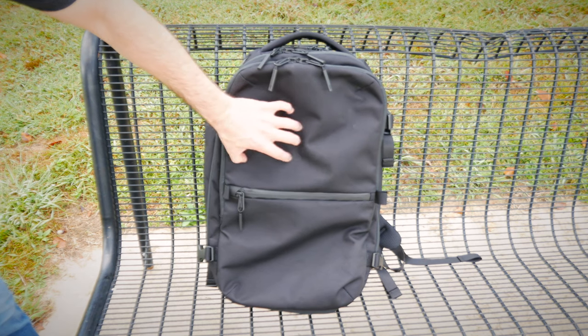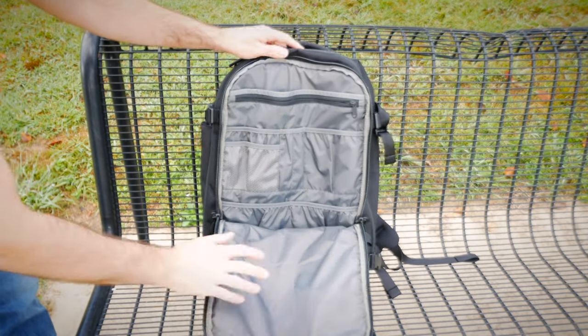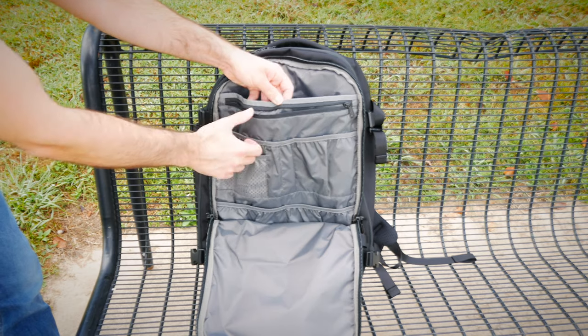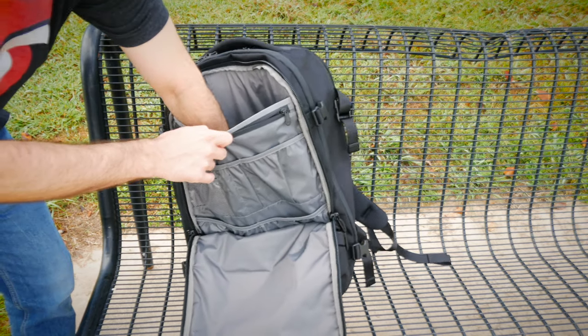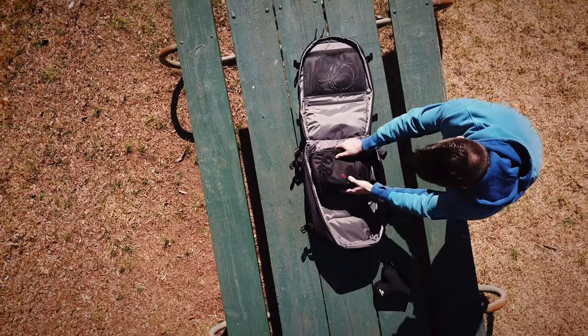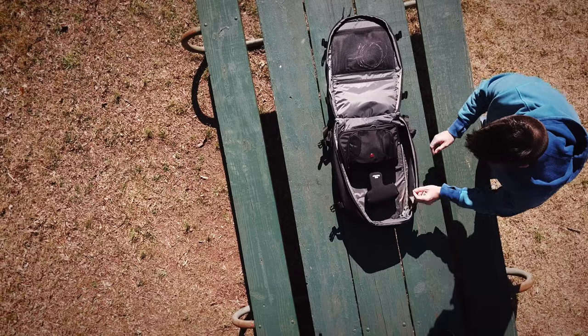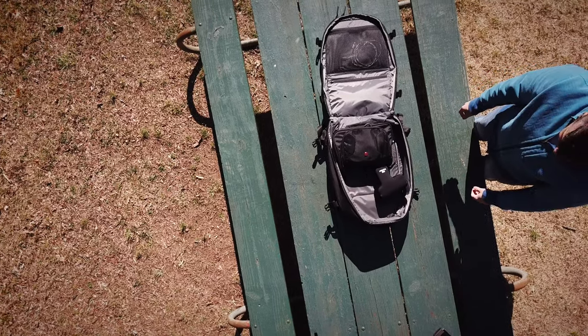In terms of durability, this bag has held up very well. The outside nylon is very strong and has held its color over this long period of time — no scratches or discoloration. The zippers on the outside are also really good at protecting against water. One thing I'll note though: when you fill the bag up full, which I tend to do, you start to notice the stitching around the zippers straining. Nothing popped out or tore, but I wonder how well that would hold up long-term if you're filling your bag to capacity every trip.